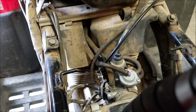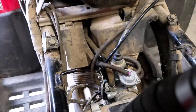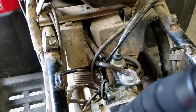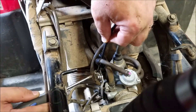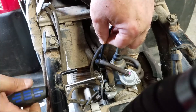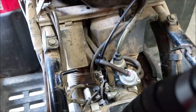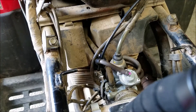Alright, that's in - it didn't take too much trouble. Next thing I need to do - I'm laying my tools everywhere - is tighten that little clamp down.